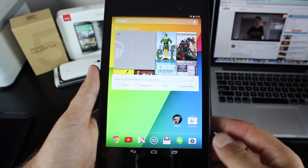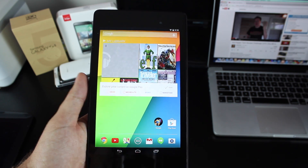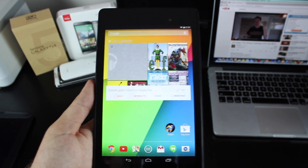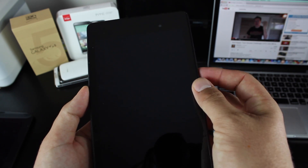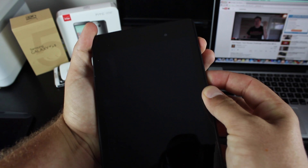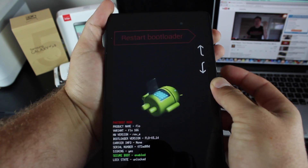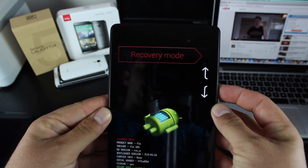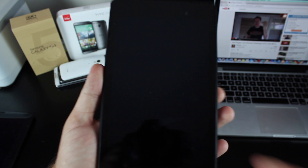So what you'll want to do is download the ROM. I'll give you a link in the description of where you can download it. You don't have to worry about GApps — they are included. Then you'll power off your device. Once the device is powered off, you'll press volume down and power at the same time, then scroll to Recovery Mode and hit the power button to boot into recovery.